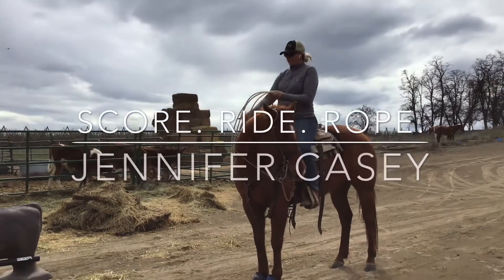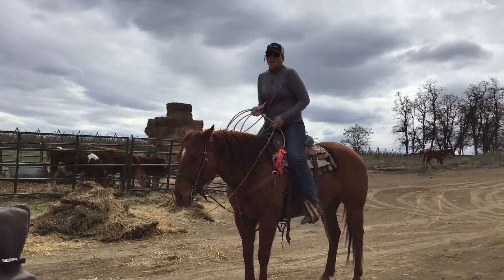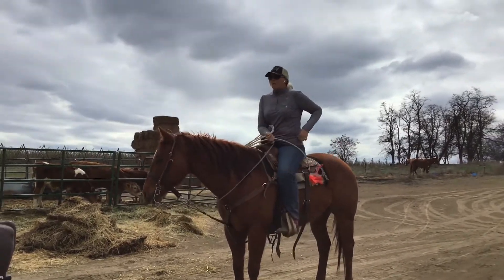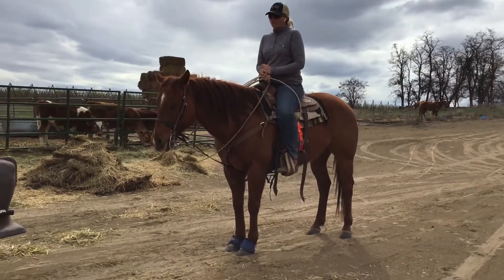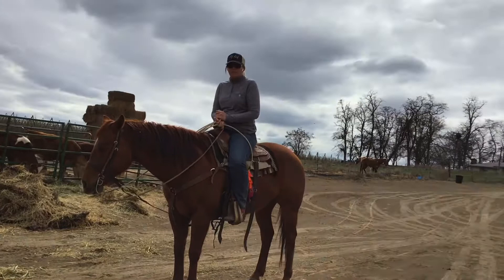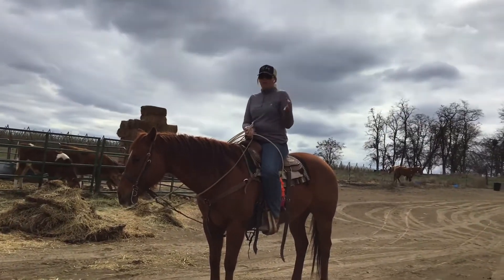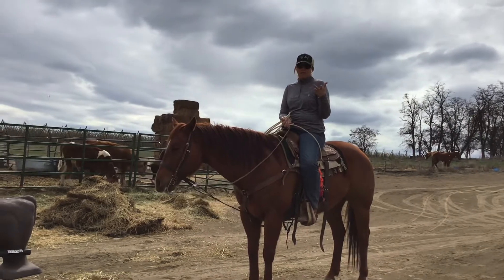Now we're going to talk about the three basics of breakaway roping: scoring, ride, rope. It doesn't matter what level of roper you're at — whether you're just beginning, in that improving stage, or if you've reached the highest levels. It all comes down to three basic things: you have to score your cattle, ride your horse into position, and rope the calf.